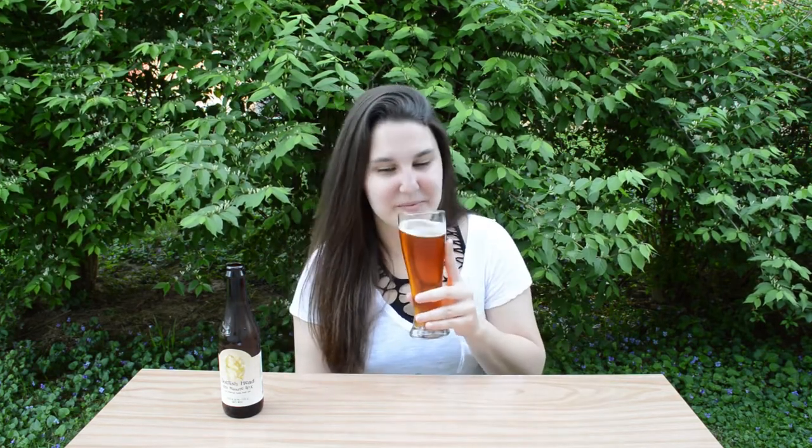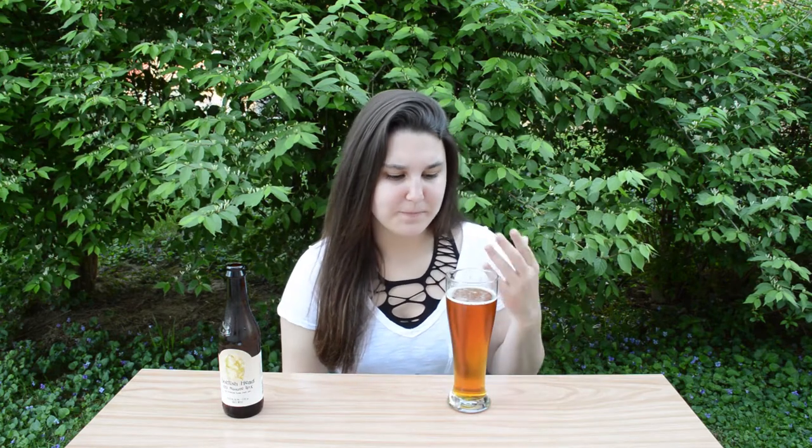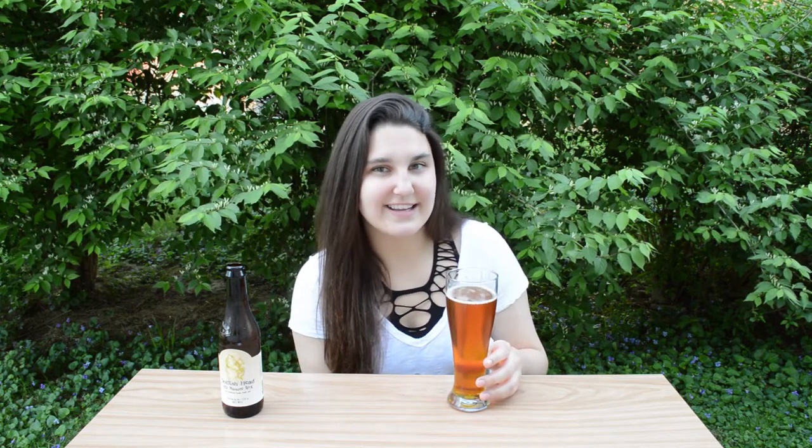Cheers! So it kind of tastes exactly like it smells. It does have that very sweet candy-like flavor, along with a lingering bitterness. But overall, for 16.5%, this is really smooth. The carbonation doesn't attack you, the foam was super smooth. But I don't get as much citrus out of this as I thought I was going to — it basically just tastes like liquid candy, which is really surprising.